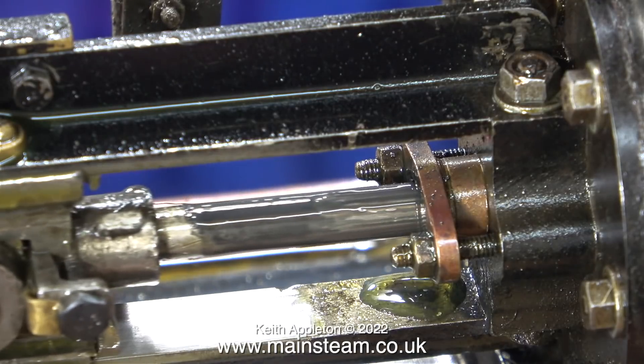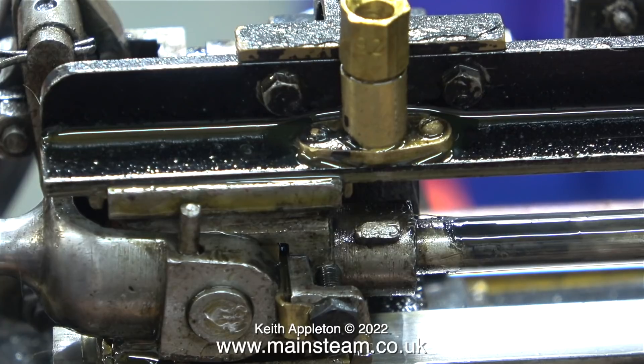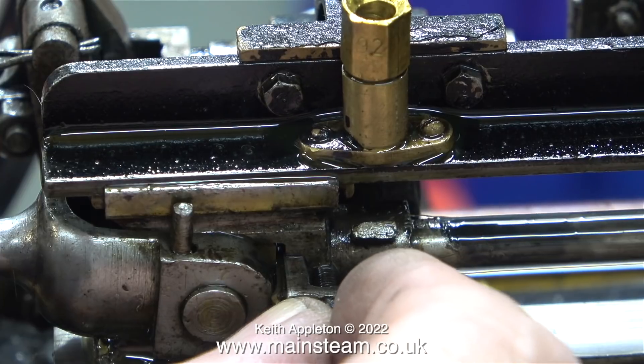The entire engine is starting to sound a lot better since I fixed the flywheel problem. The big end is okay, but the small end and the crosshead are not okay. This wear is due to insufficient lubrication or using the wrong type of oil.